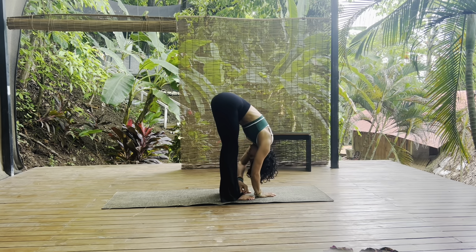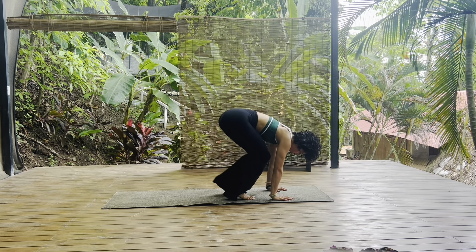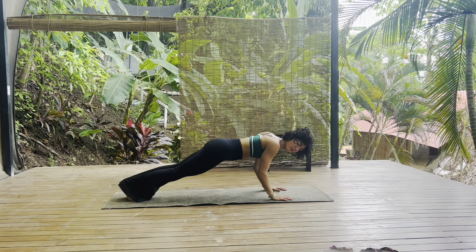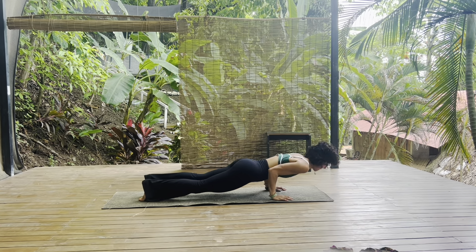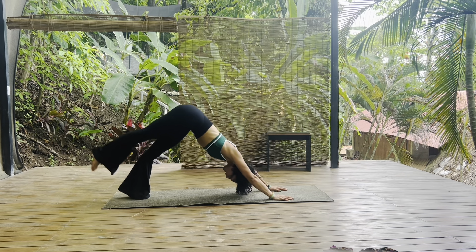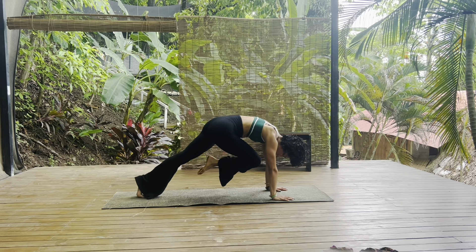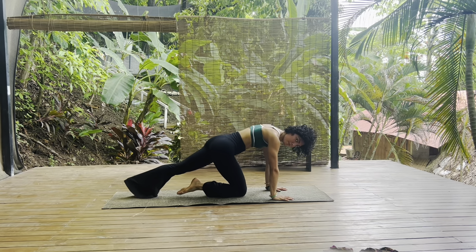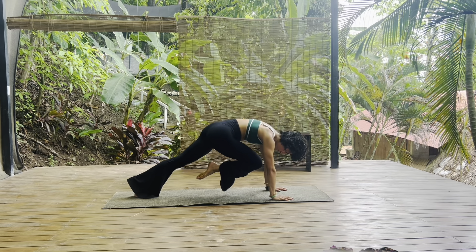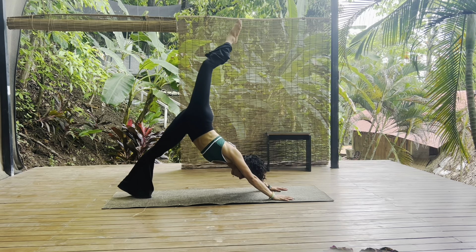Chest towards your thighs, softening just for a brief moment. Halfway lift, plant your palms, step back into your plank. We'll find our chaturanga — elbows hug in, low push-up. Up dog, and down dog. Right leg reaches up towards the sky — straight into it. Knee towards nose, tap the right knee down to the center of your mat, and then lift back up. Inhale, reach your right leg high towards the sky — three-legged dog.